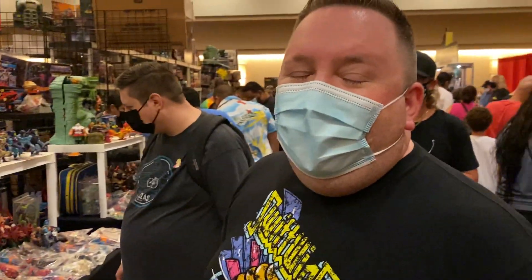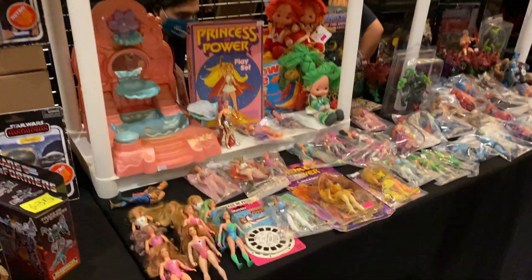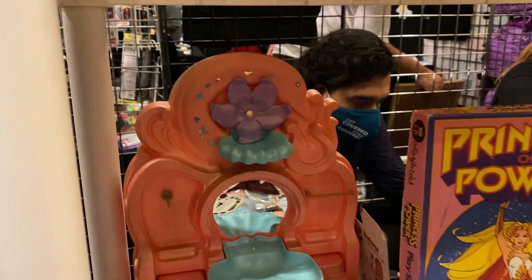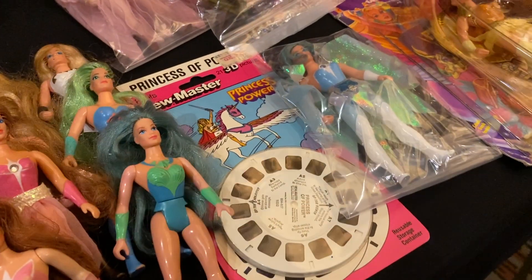Look at this beautiful She-Ra display! I was drawn in by the pink. There's just so much to see. This is the Crystal Falls playset - it was like a Mermista playset. Of course you have all the dolls here, and there's a View Master reel which is fun.